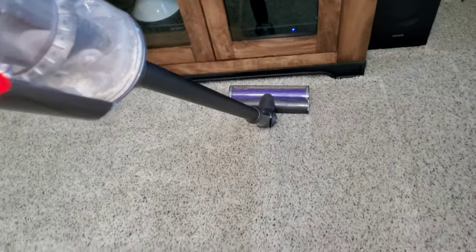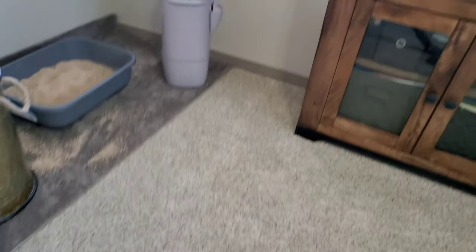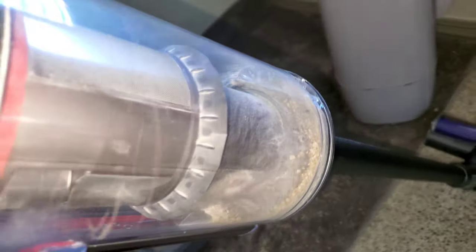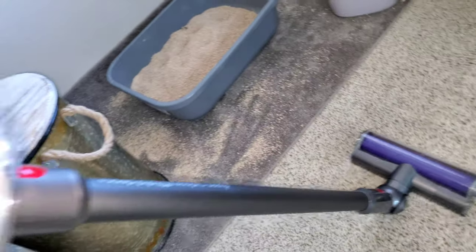Something fell on the floor here — I need to pick that up. Okay, don't want this stuff on the floor. Let's continue by the kitty litter box; this is where all the kitty litter is going to be. Make sure to get up all this kitty litter — we don't want to accidentally shampoo or clean that up with the carpet cleaner.